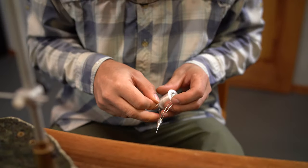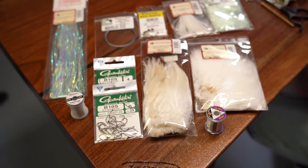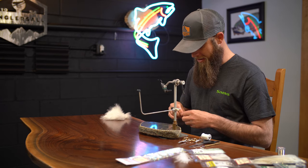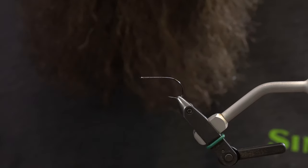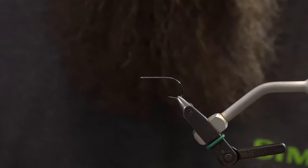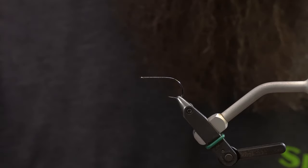Ben Baxter here with Anglers All, going to tie up a Peanut Envy for you today. Tying on this real nice Tie Craft desk — it's a great piece of art, along with plenty of flies that we tie on this desk. It's a pretty nice complement to our tying studio. Tying with a B10S stinger hook, starting with a size 4, and I'm going to have a 6 behind that. Tying a little bit smaller version of the regular Peanut Envy — more of a mini Peanut Envy.